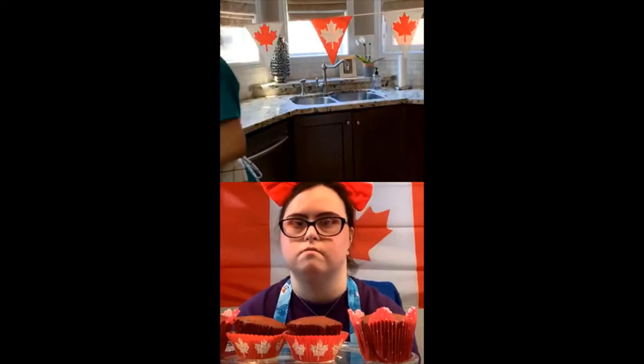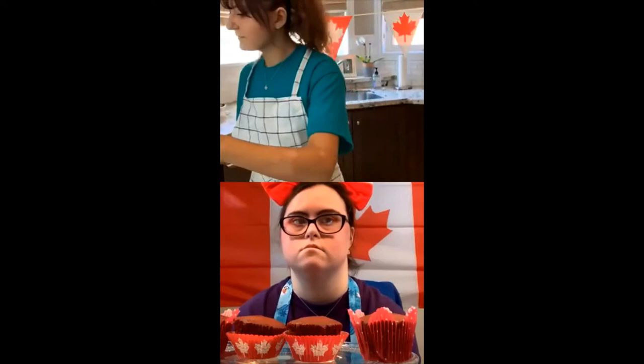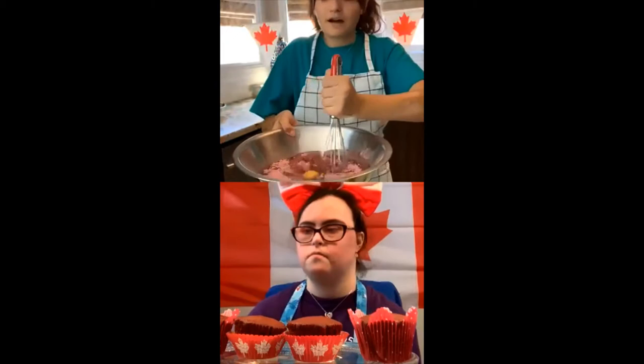I have a little towel beside me too for any quick cleanups. You want to take a whisk and mix it all up. You want to go very slow at first, otherwise you're going to get powder everywhere. So go very slow.